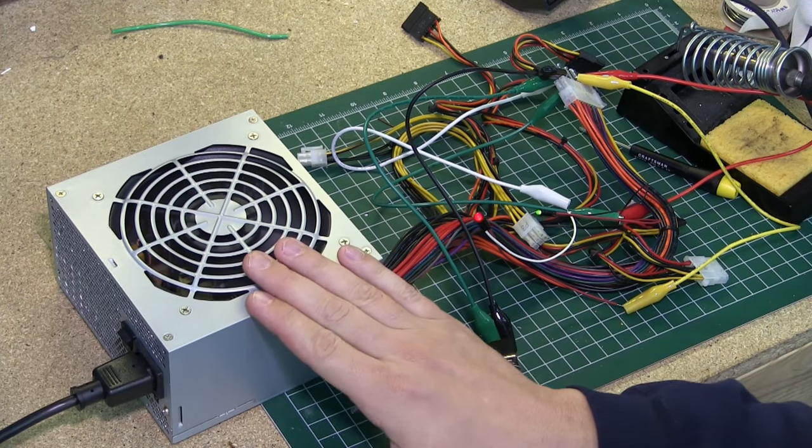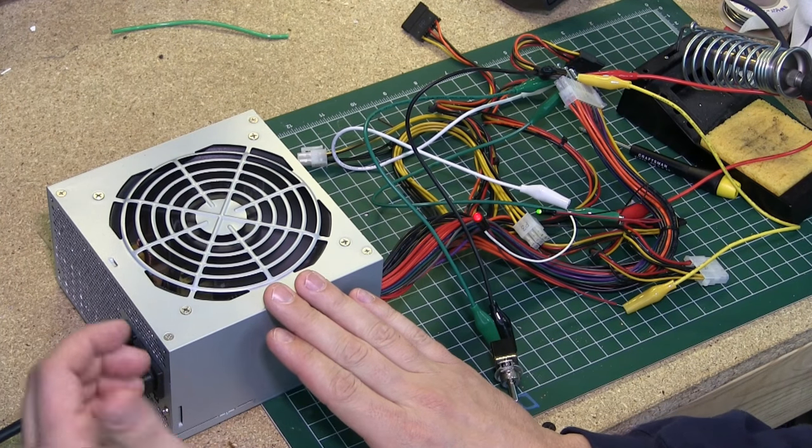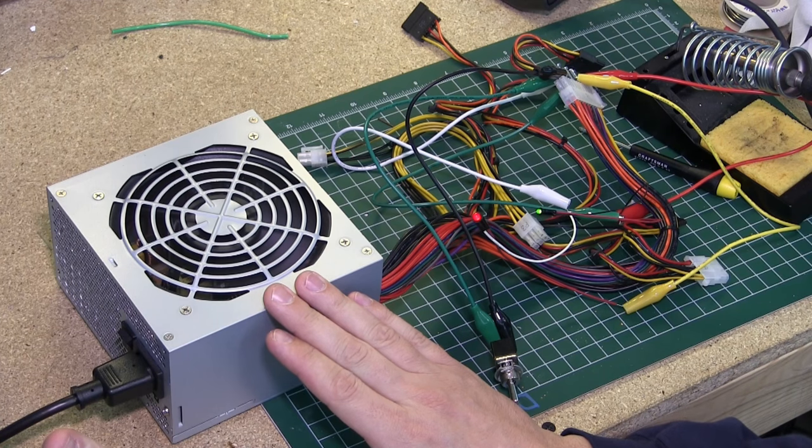Before you start ripping into this thing, check to make sure it works properly, because once you open the case you're going to void the warranty. So if you power it up and it doesn't work, you can at least send it back and get your money back.